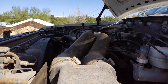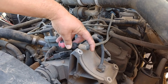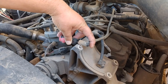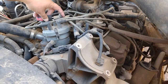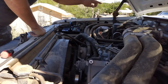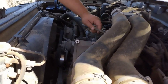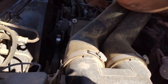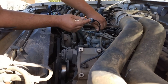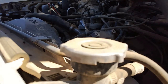What we're going to do is make sure we have spark first — go ahead and crank it. Check the coil, go ahead. Try it over here one more time. We got no spark. Jumping the cylinder here, we have the keys in the off position — get it to crank. We have absolutely no spark coming out of here. No light. First place to check — fuse it.